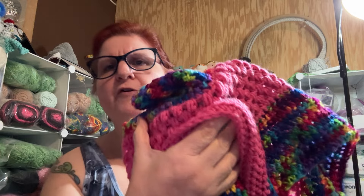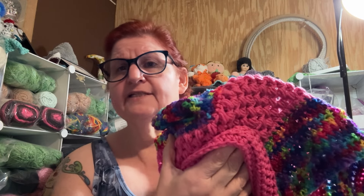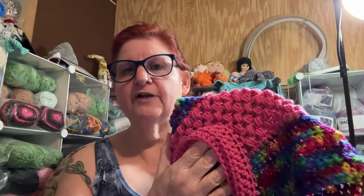I was looking at it thinking the shade looked a little bit different, but it's not. It was just the difference in the lighting — that skein is over there in different lighting. It's just lighting.